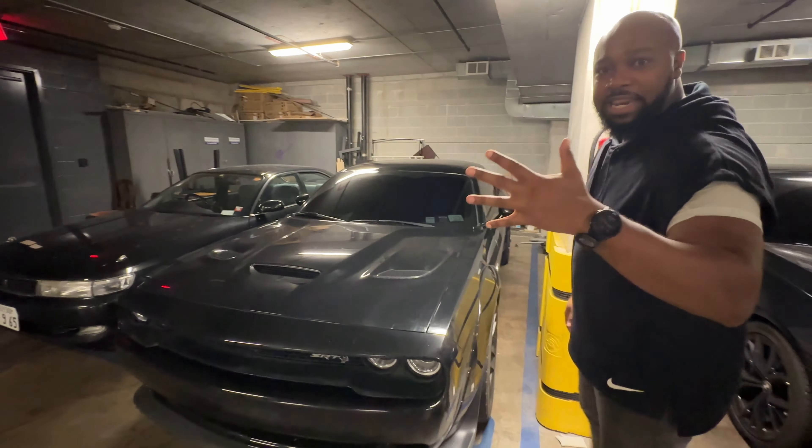I'm gonna teach you how to drive stick in this bad girl. Five minutes, let's do it.